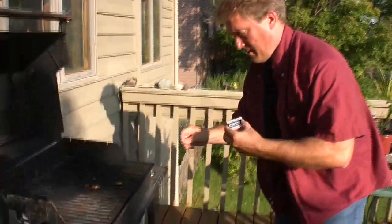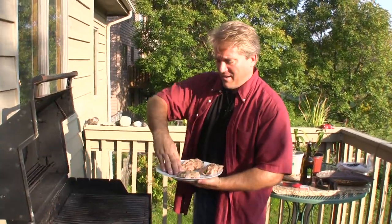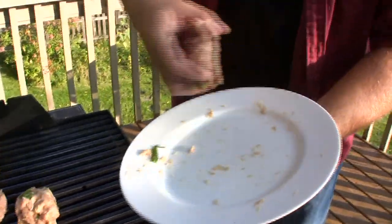Let's light our grill, brush it, and oil it. Once your grill is hot, put these on. You can't cook these pink in the middle like you do a normal burger — they have to be cooked all the way through. That's about four to five minutes a side. They should be completely firm or 170 degrees in the middle, so we'll check back in about four minutes.